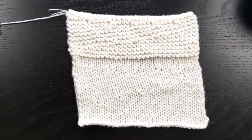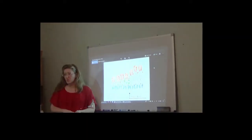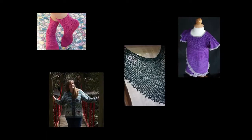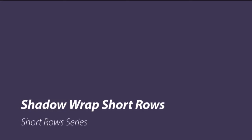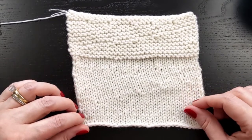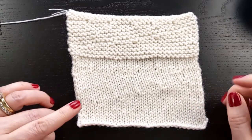In this video, I will be showing you shadow wrap short rows. Shadow wrap short rows, also sometimes called mother-daughter short rows or twin stitch short rows, are another short row method.